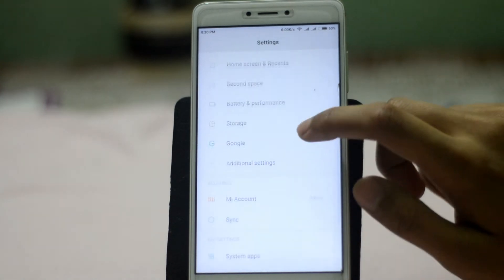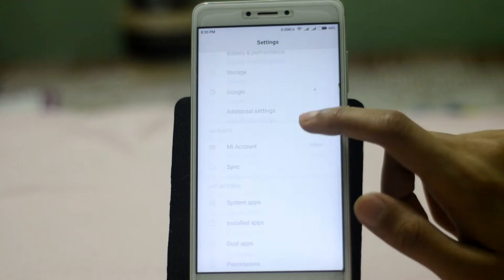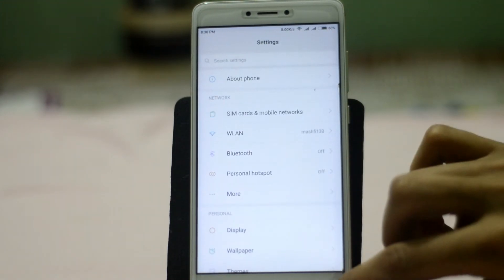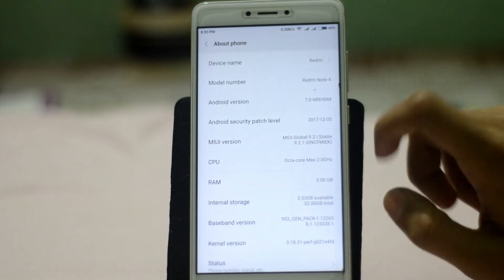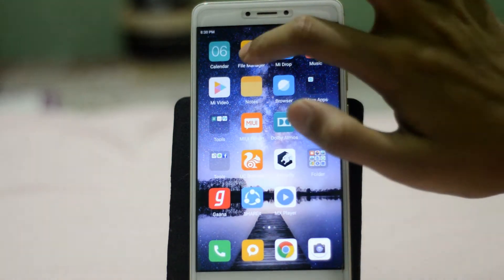Let me show you that my device is running on MIUI. Go to Settings, then search for 'About Phone,' and as you can see, my device is currently running on MIUI 9.1.